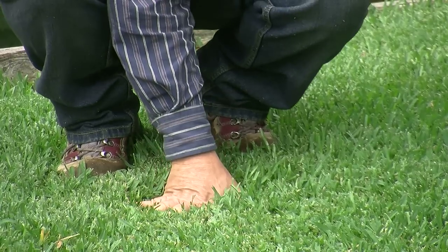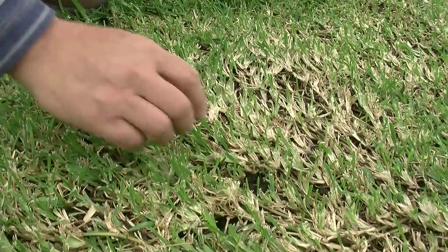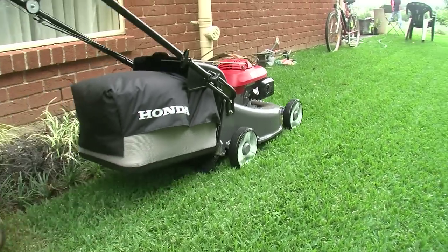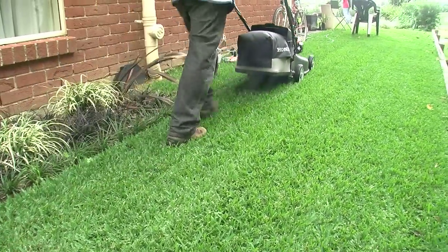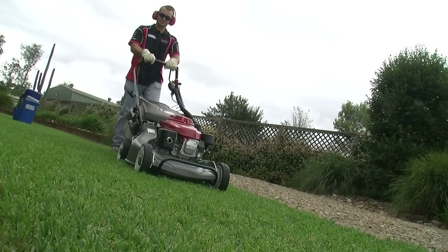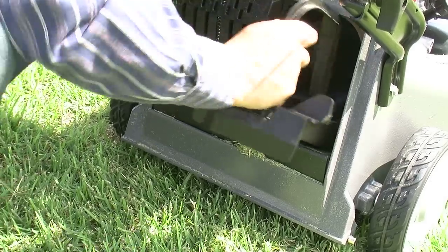Thatch build-up is easy to recognise because your lawn starts to feel like a sponge, just like this. After scalping, your lawn will look untidy for two to three weeks, but new shoots will pop up everywhere. And when you resume your taller mowing heights, you will not only notice the mower is easier to push, but the real benefit will be that all those dead layers of grass have been removed.